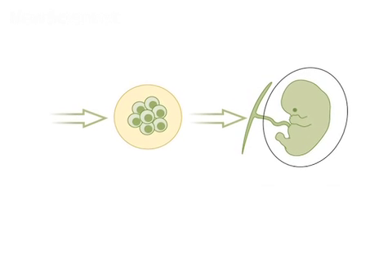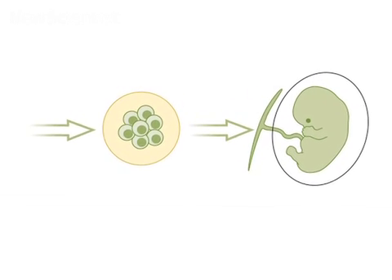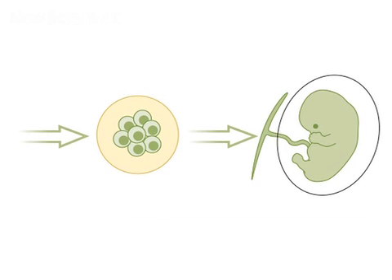When implanted into a mouse embryo, they were incorporated into both the embryo and the placenta.